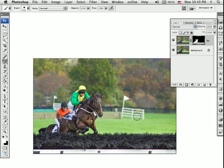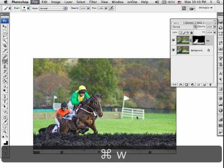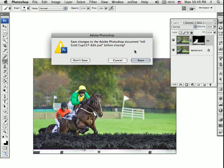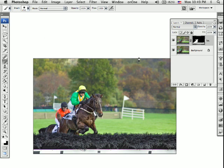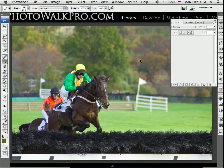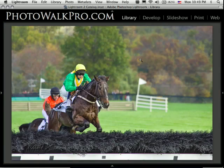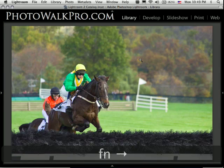The next thing I'm going to do is close this image. Up here you get the dialog box asking if you want to save. Since I took this in from Lightroom, I'm going to click Save. The great thing is it pops me right back into Lightroom and takes me right to that image. And then I can see a nice before and after — here's the before and here's the after.